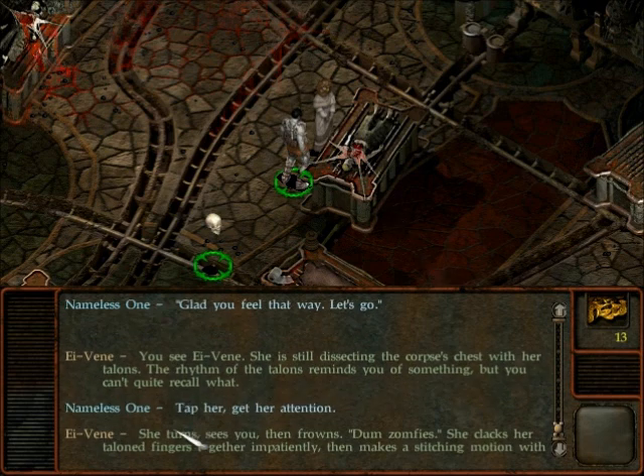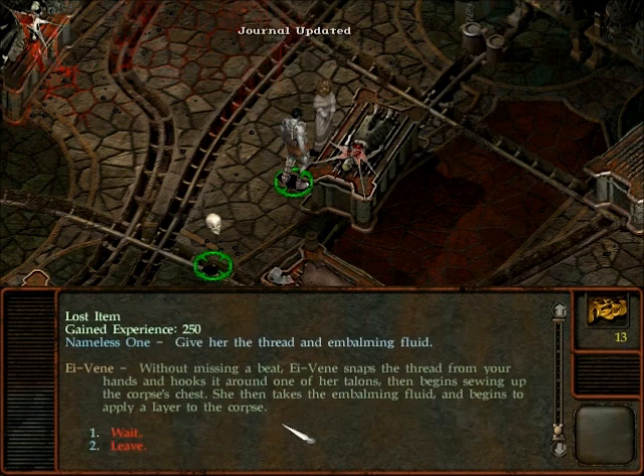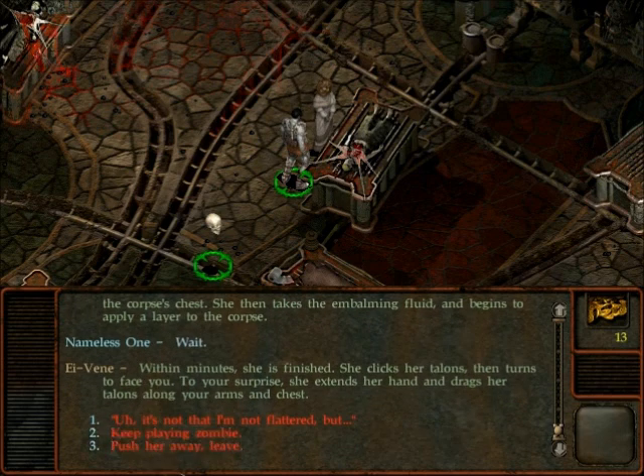So we have some of your stuff. Dumb zombies. She clacks her talon fingers together impatiently, then makes a stitching motion with her fingers. Find thread and implant... give her the thread. Updated my journal. Experience. Without missing a beat, E-veen snaps the thread from your hands and hooks it around one of her talons, then begins sewing up the corpse's chest. Within minutes, she is finished. She clicks her talons and then turns to face you. To your surprise, she extends her hand and drags her talons along your arms and chest. Oh gosh. So she probably thinks that we are one of the zombies.